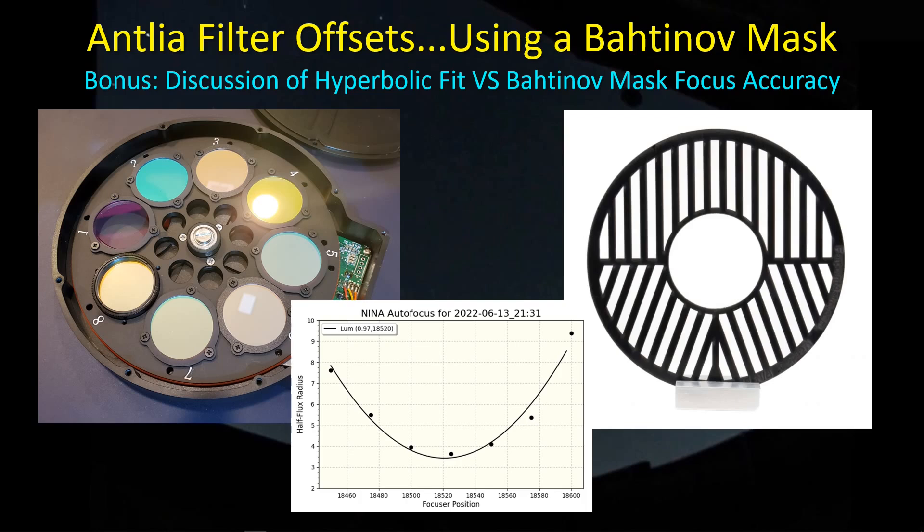Those take a long time to collect enough light on faint stars to get good data for a hyperbolic curve fit. So it would really be handy to have filter offsets and just focus with the luminance filter. I use a procedure I've been using for a couple of years now — the Bahtinov mask — and that gives us a chance to talk about the quality of focus we get with the hyperbolic fit method versus the Bahtinov mask.